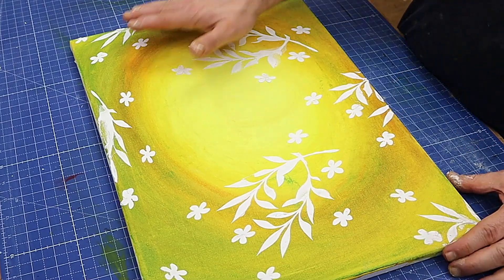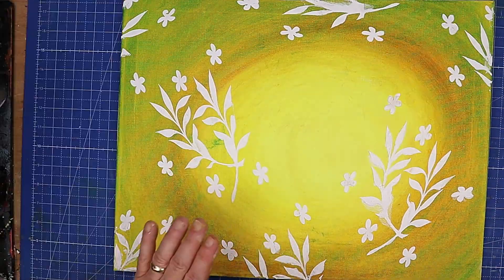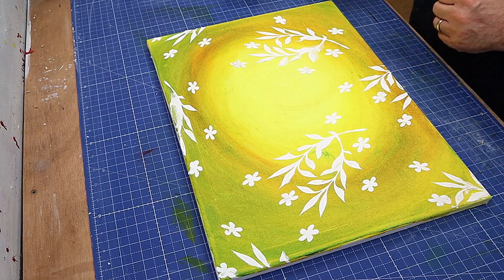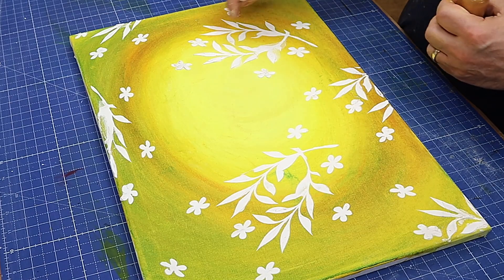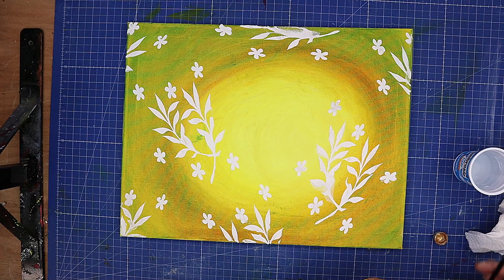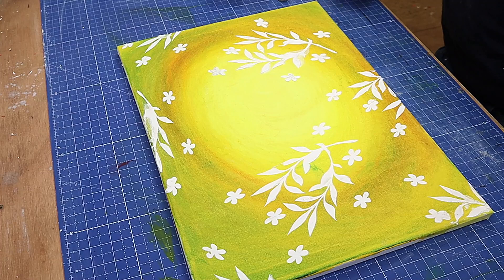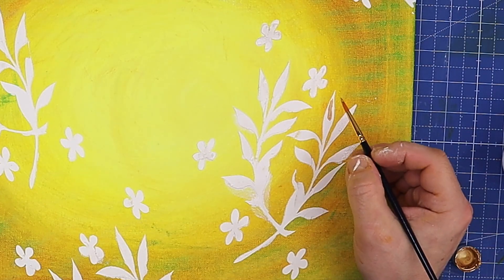That's nice and dry now - it took about 15 minutes and then I went over it for about five minutes with a hair dryer to make sure it was dry. What I plan to do is paint these gold - I want them to be quite vibrant. I'm going to be using the Stuart Semple gold paint; I really love this gold paint. I know it's a little bit expensive but it gives a great finish. I may also go around each of the silhouettes with a light blue color, but I'll see how it looks. I'm putting the gold on first and may even add some gold leaf over the top.